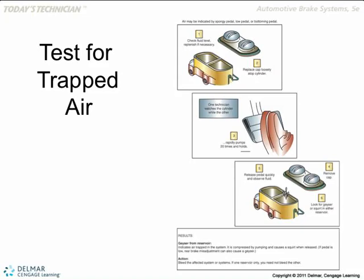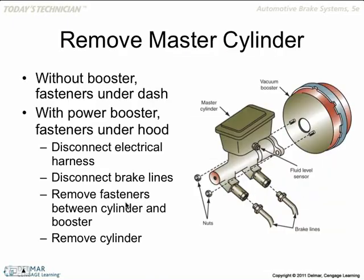The important things. See that picture? That's how you'll see a little fountain coming off. That means you've got air.